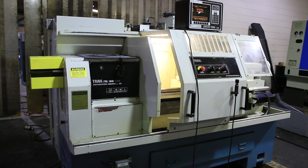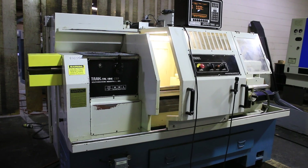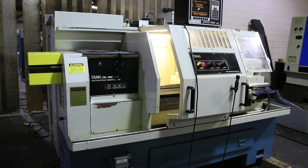The serial number of this machine is 00-8296. The machine was new in 2000. Thank you for watching our video.